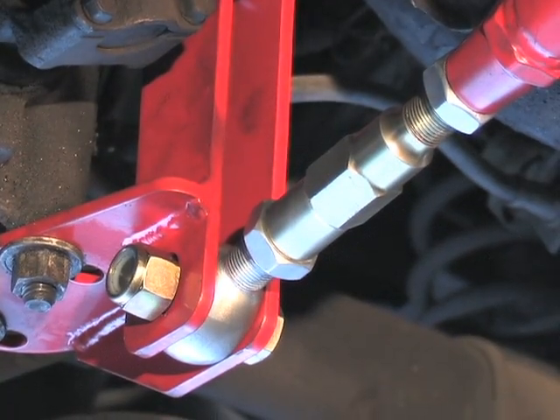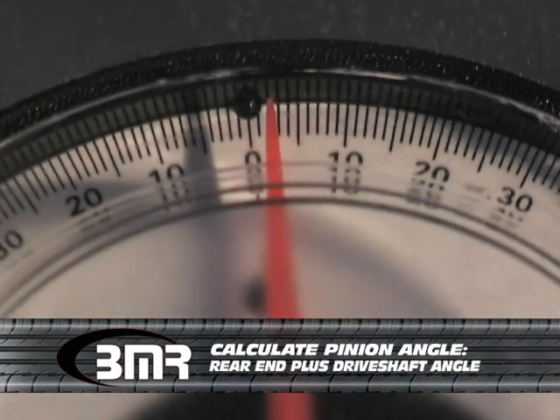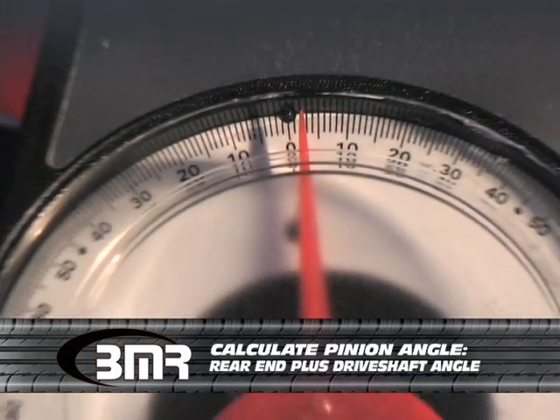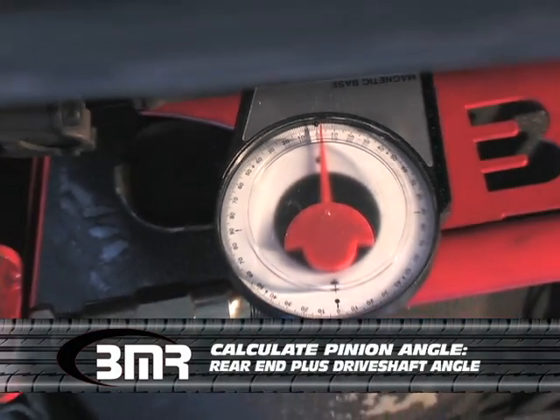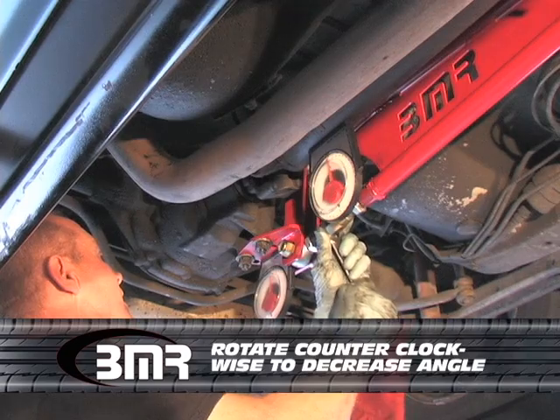Now we're going to make our calculations for pinion angle based on the BMR suggested method, which is taking the rear end number — which is a negative five — and adding it to the drive shaft angle, which is a negative two. That gives us a total of negative seven. We're shooting for a negative two, so we're going to make a quick adjustment on the barrel nut.